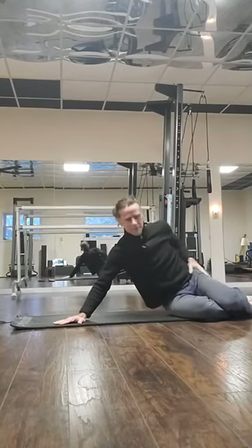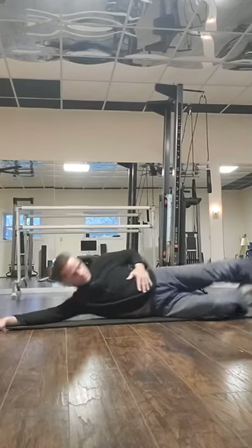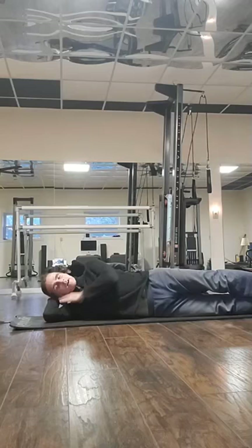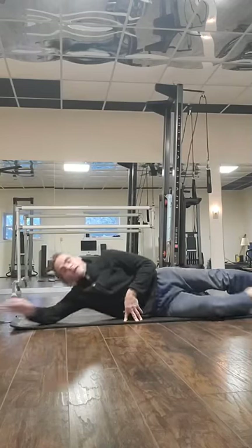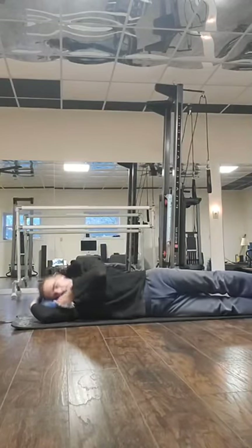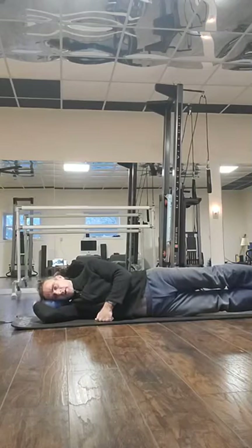Relax. That lateral series is important — it's all about the obliques and all those muscles on the side of your hips. Stretch it out nice and long, and relax your head on your arm. If you're uncomfortable, you can grab your ball or pillow and put your head on it — it's very comfortable.